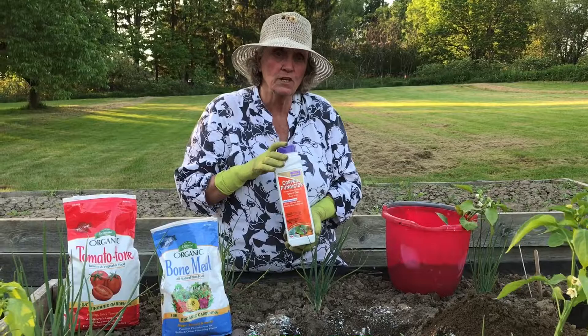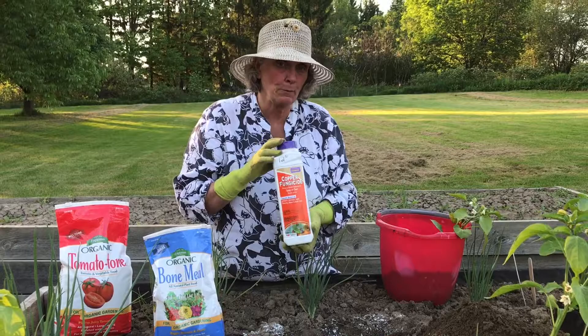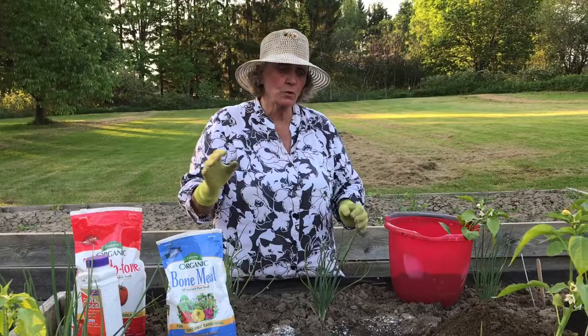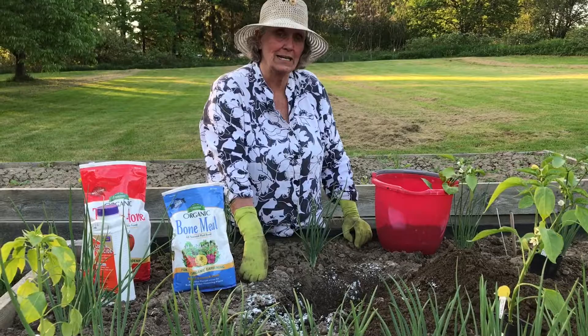Early season, mid-season, and late season blight. This will help you manage that disease on your pepper plants, on your eggplants, on your potato plants, and on your tomato plants. So don't forget this product — it's a great help to the gardener today. We've dusted our area. You don't really have to worry about working the dust in because as you move the soil around and dig the hole for your pepper plant, you're going to work the copper fungicide into the soil.